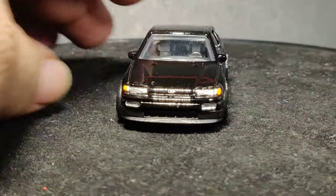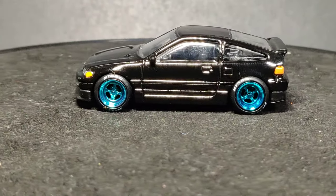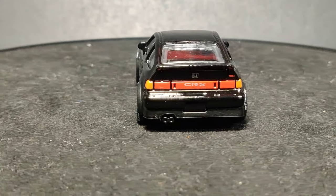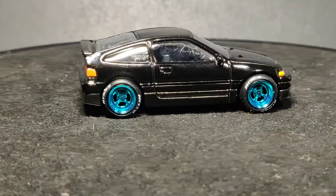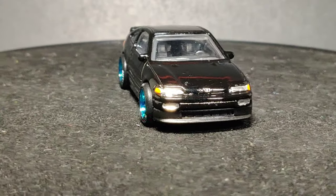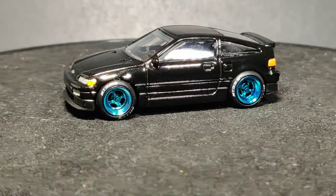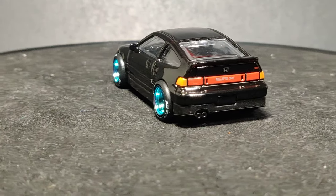I also tried to do the Honda emblem on the hood — it's not perfectly detailed but you get the idea. This thing is nice. The one that Johnny Lightning did is good, but this one for a dollar is amazing.